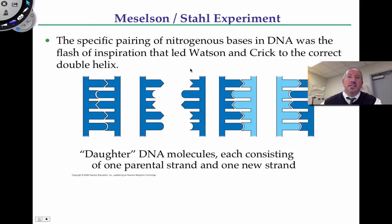Why is it significant? Why is it special? Because it required experimental evidence to show that when DNA replicates, it does so by a semi-conservative model.